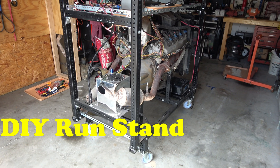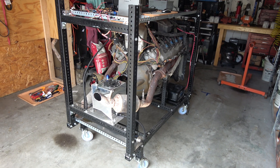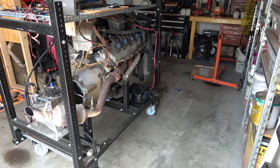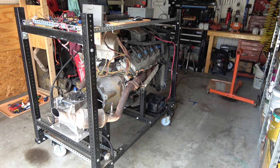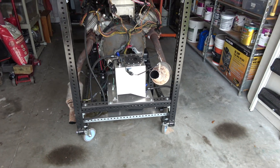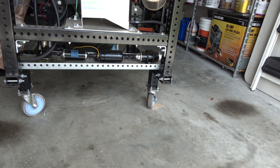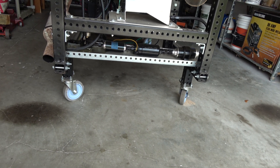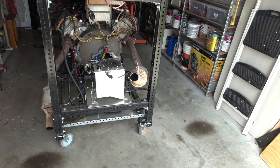The run stand dimensions are about three feet wide by five feet long. It's very adjustable. Right now it's got a 5.7 liter Hemi in there out of a Dodge Durango. Starting from the back, you can see I've got a fuel cell, and down underneath I have a fuel pump, two fuel filters, and a regulator, so I can feed the engine the fuel it needs.